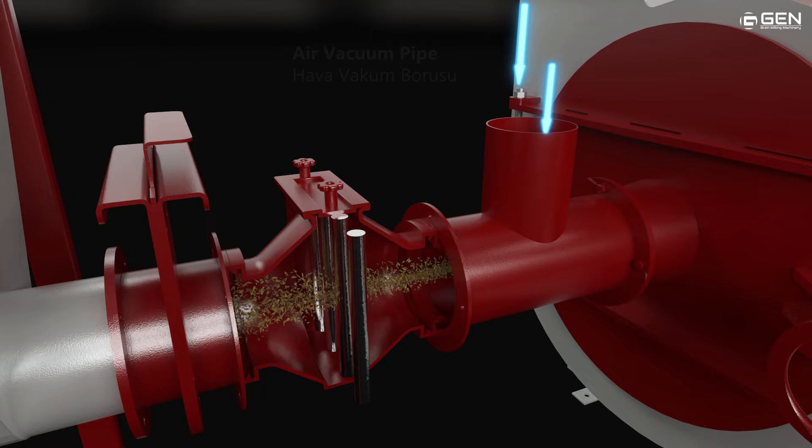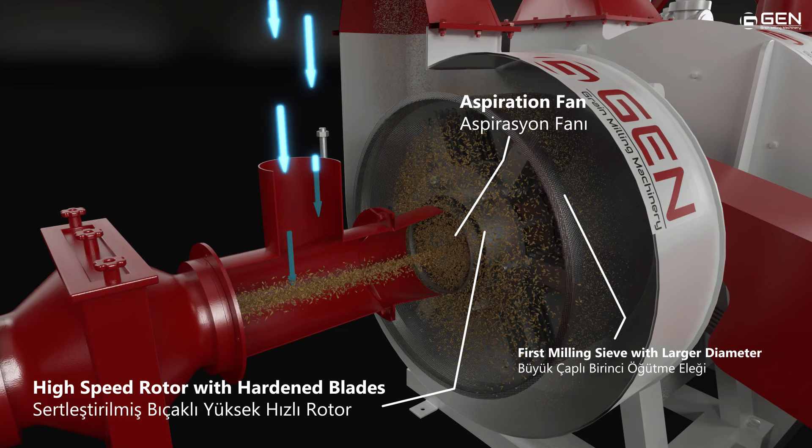The aspiration fan vacuums grain from the hopper, spreading the grain into the first milling area.